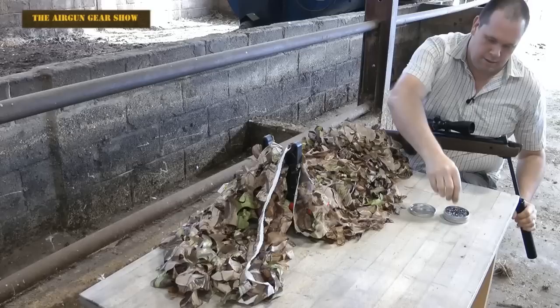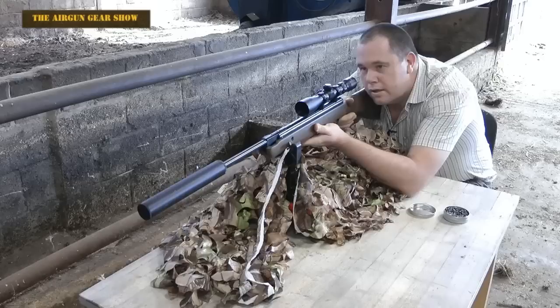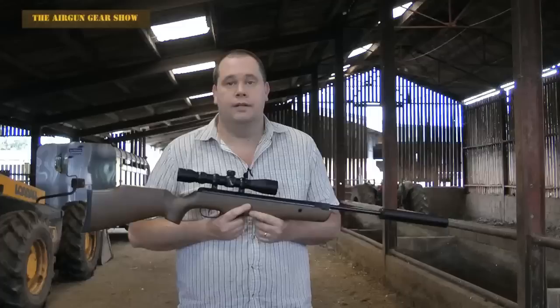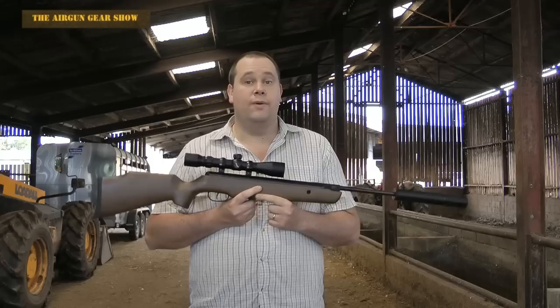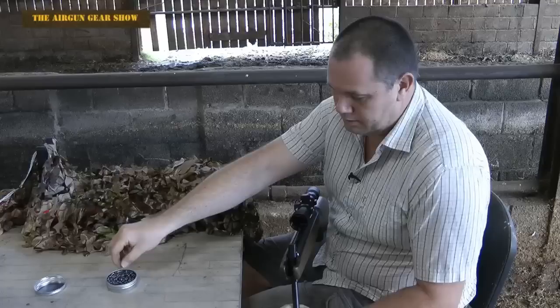As soon as you start shooting it though, you actually realise what a fun package this is. Out to 15 and 20 metres, this is going to do everything that you want it to do. You could do a little bit of ratting with it, you could do some tin cans with it, maybe a few targets and a few spinners. It is everything that air rifling should be — it's fun.